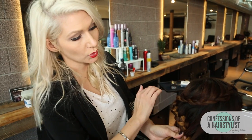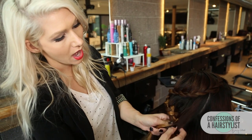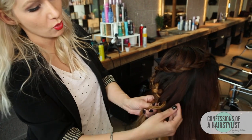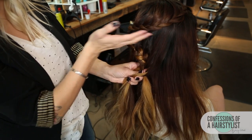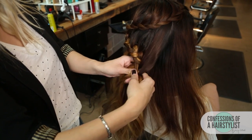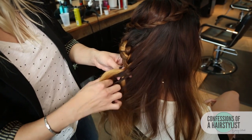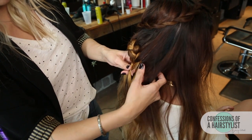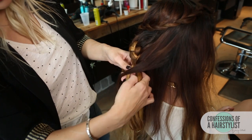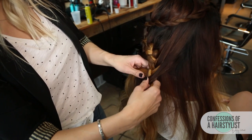We're working down at this point. As I cross hair over, I'm actually taking more hair on the side but pulling it down a little bit so we have that nice zigzag to it. I'm going to take one more section of hair and then do the same thing, but now going to the opposite side — zigzagging back around.